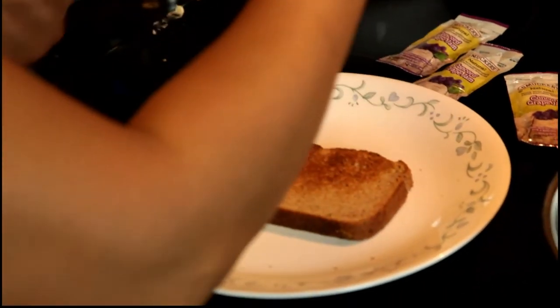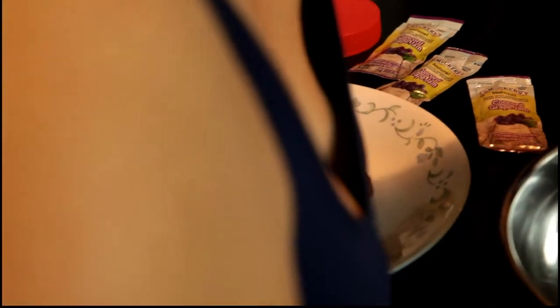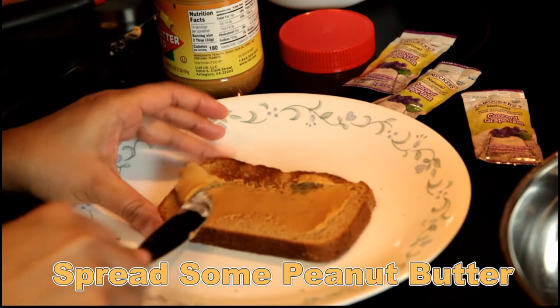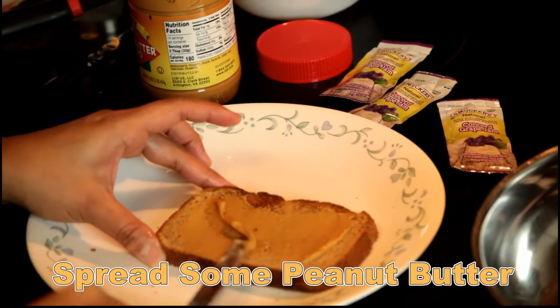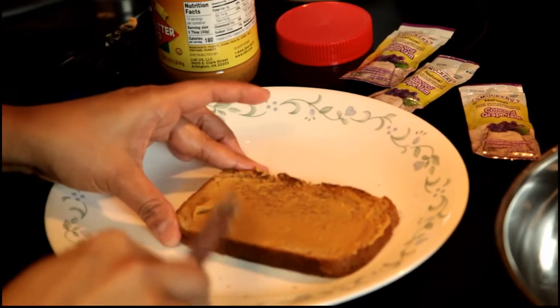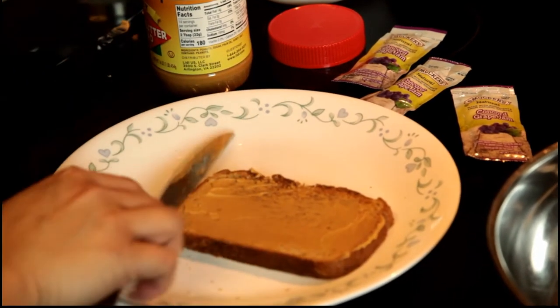Now I have to put the peanut butter on the bread. Adjust the heat because it might overcook. Peanut butter over toast - we got a whole wheat bread, yeah, we use whole wheat bread.